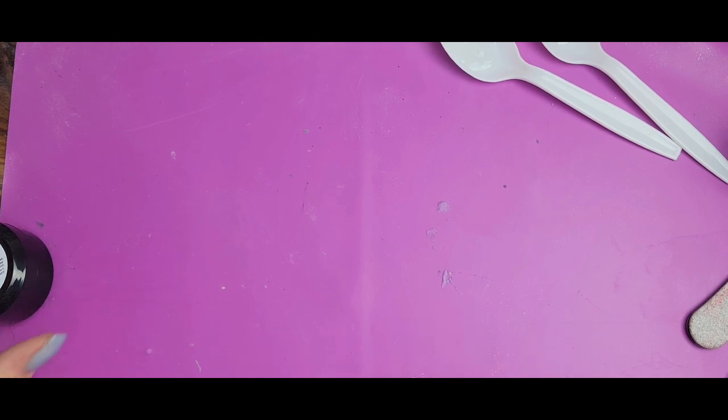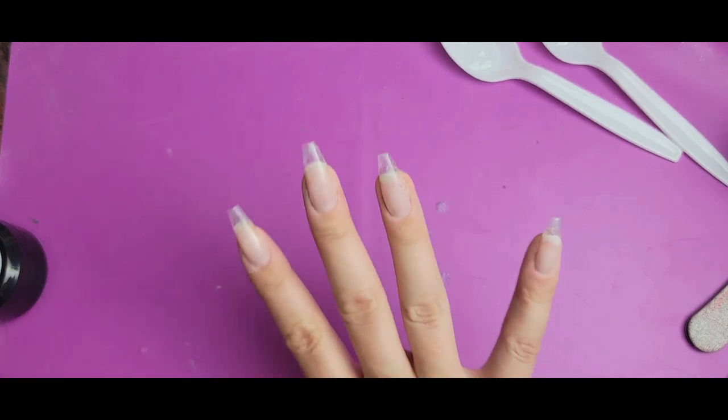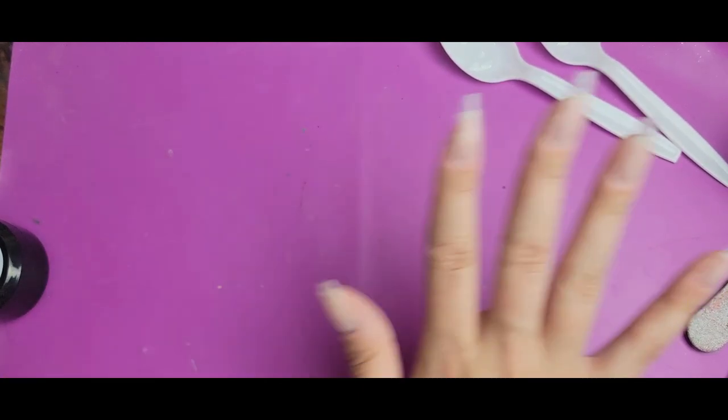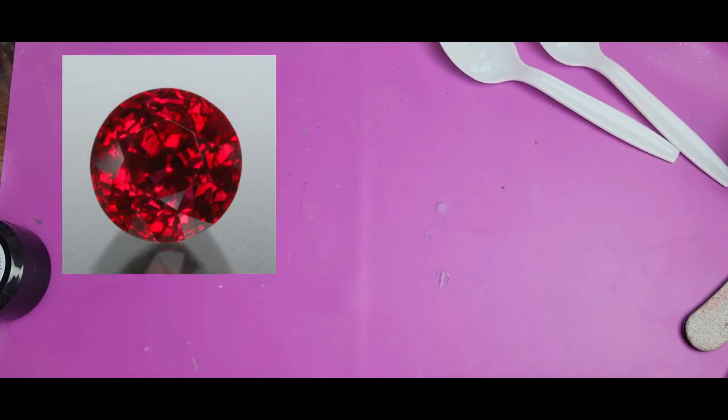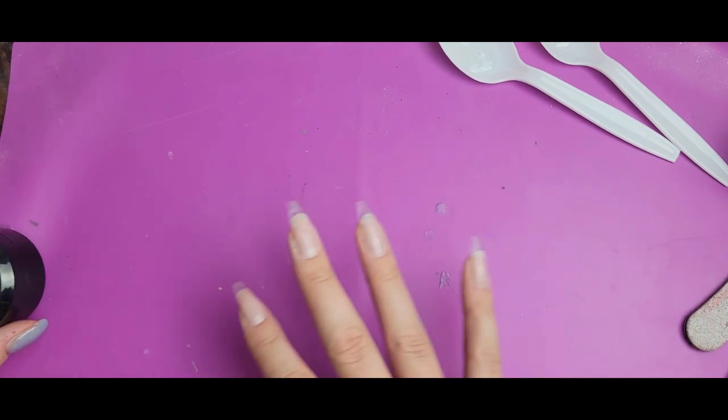Hi everyone, Melissa here. Today I'm going to be doing my Ruby nails for July — this is my birth month and this is my birthstone. I'm going all out on Ruby designs on all of the nails. This is one of those designs where I'm not exactly sure if I'm gonna love the result, but I'm just diving in. I'm hoping to have fun and I hope it turns out beautiful. I really want to do Ruby justice.